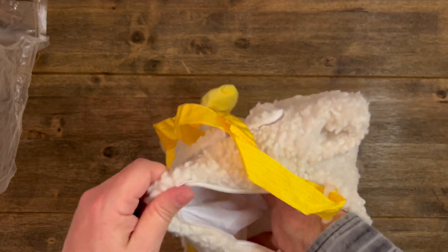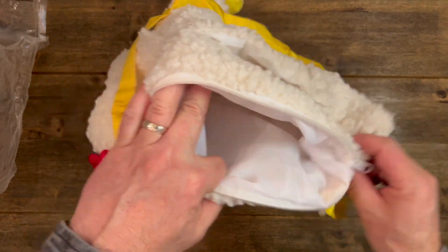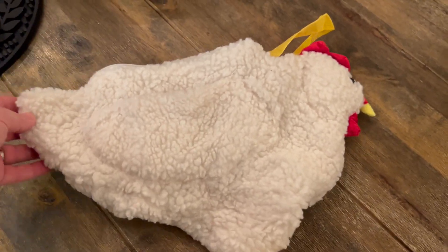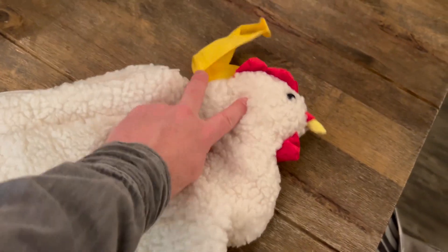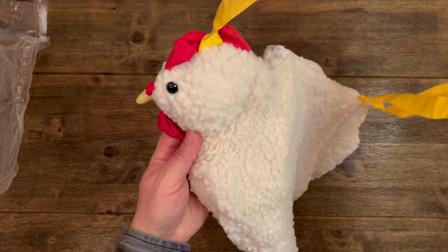You just unzip it here and inside it's got a mesh type bag. Just something fun that if you wanted to take to parties or take around, or if you are one of those people that would like to wear this around for fashion, then the chicken bag would be for you.